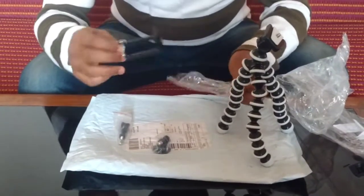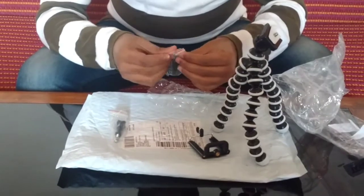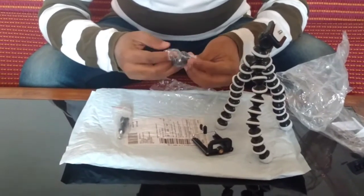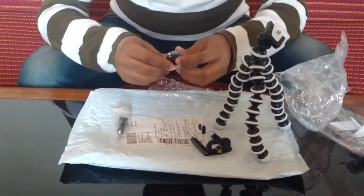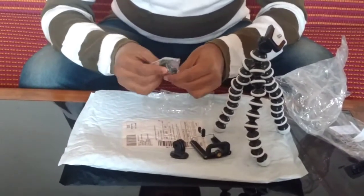I will use this one, and this is our mount, which we can mount with a GoPro or action camera. We can mount it and it will be tight.